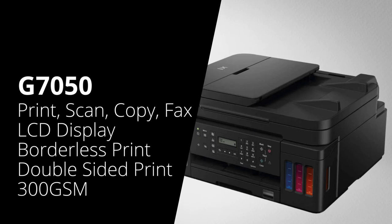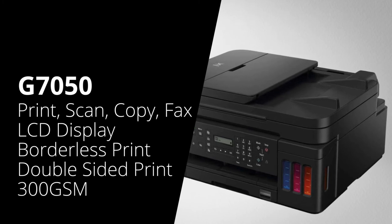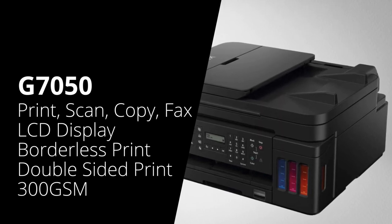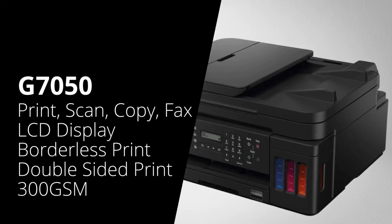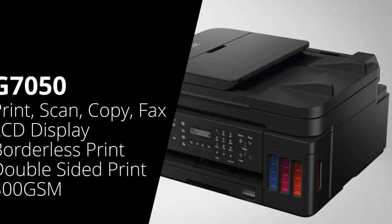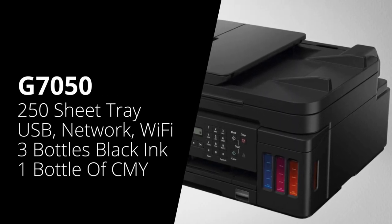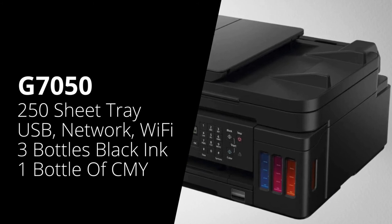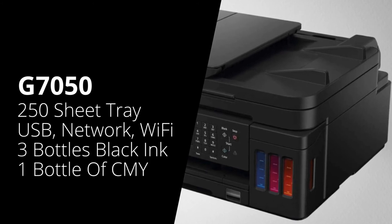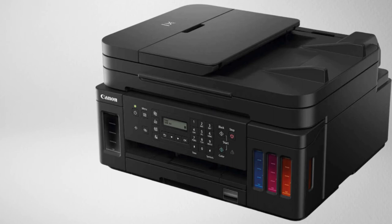We're now going to look at the Canon G7050. This printer is a colour multifunction machine, so it can print, scan and copy through either the flatbed scanner or the automatic document feeder on top. It also has the functionality to fax if you need it, and it has an LCD screen to display information. It will also do borderless printing, automatic double-sided printing, and can print on paper up to 300 GSM. It has a 250-sheet paper tray along with a 100-sheet rear feed tray. The printer connects over USB, network or Wi-Fi, and in the box you get three 6,000-page bottles of black ink, plus one each of cyan, yellow and magenta at 7,700 pages.